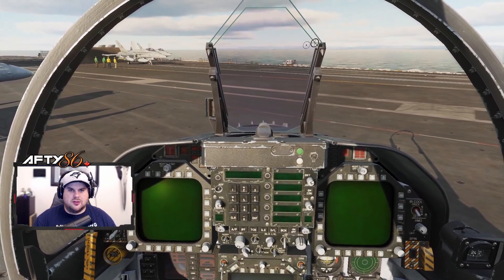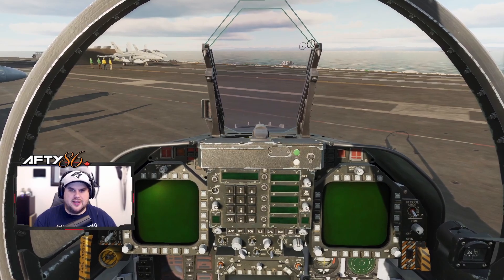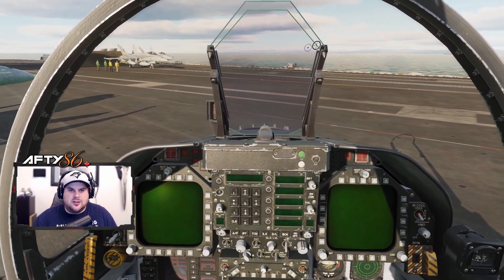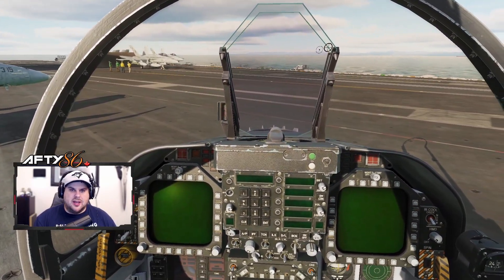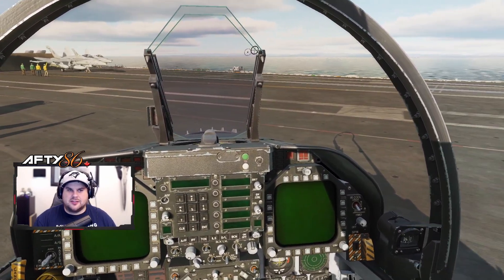Hello everyone, and welcome to my no-nonsense video on how to start up the F/A-18C Hornet in DCS World. Full disclosure here, this is not going to be the proper way you start the Hornet as per the manual. However, if you're like me and you have limited time to play and you'd rather just get up and fly, this is for you.